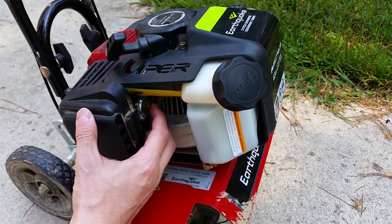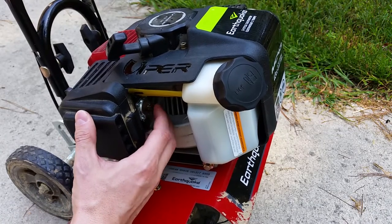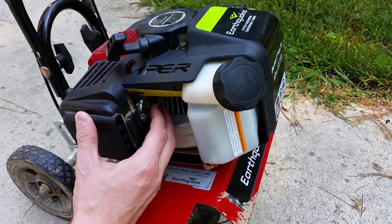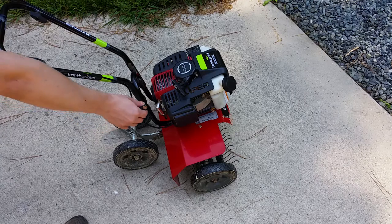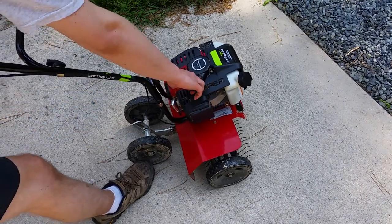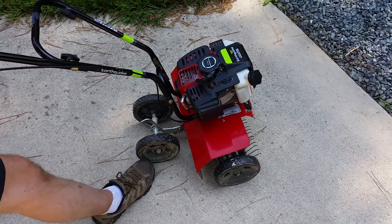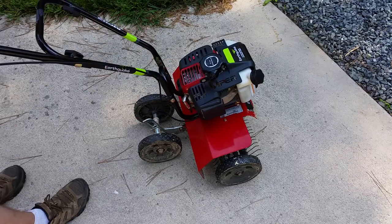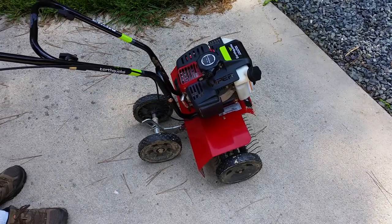Time to test it out. Prime's good, and it runs as expected. Feel free to rate this video, add your comments and questions below, and subscribe for more.